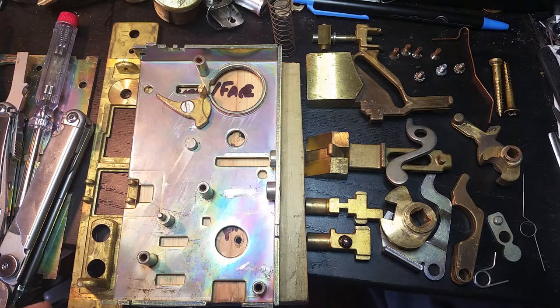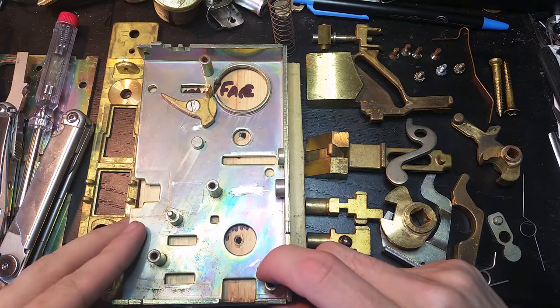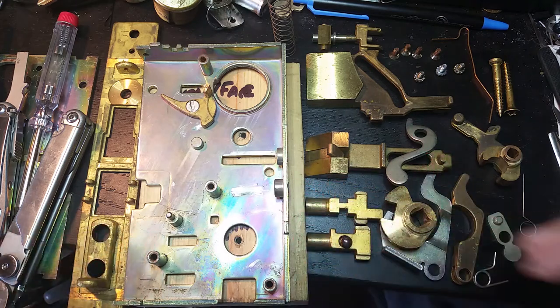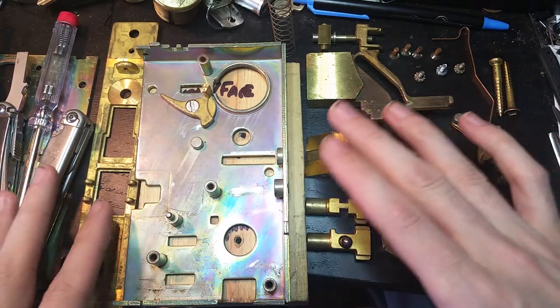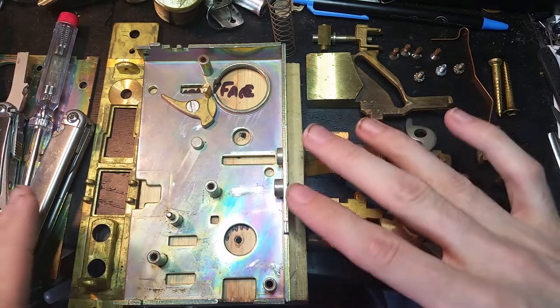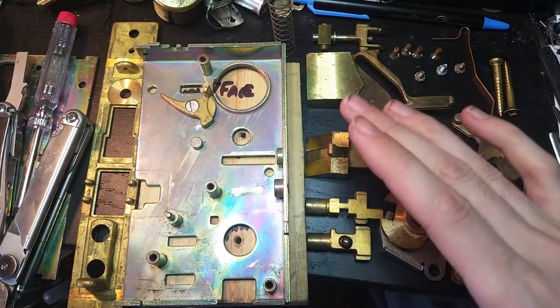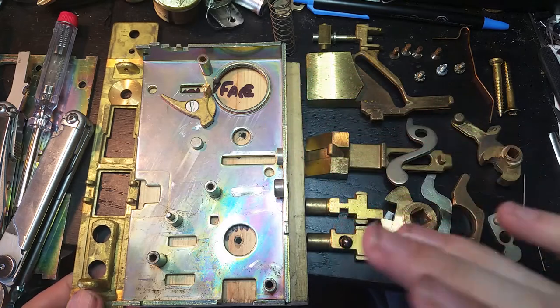Okay folks, today we've got a challenge from Jason Meeks from Fondren Lock that was passed along to me by Lock Butcher, and it is to reassemble this Baldwin estate mortise bolt work. So we're going to give that a try.